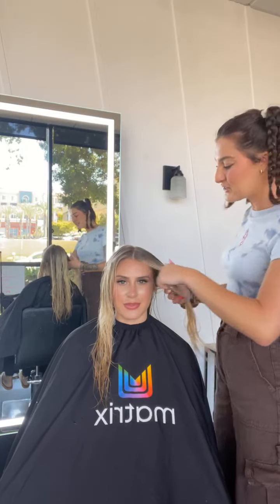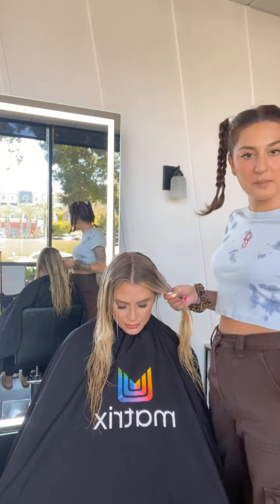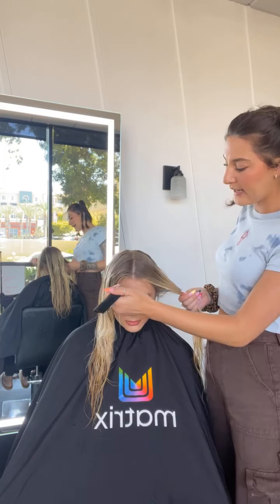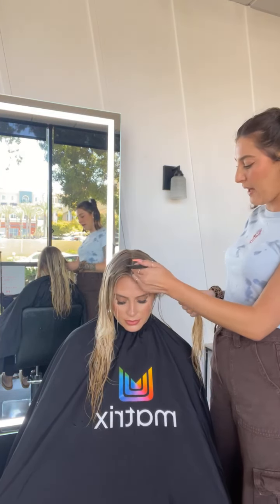I'm in Los Angeles right now and I'm so happy you guys are here learning with me. I'll kind of pick out where I want my money piece to be in the thickness. So I'm feeling like right here — this is going to be how thick my money piece is and I'm going to create a literal triangle and go straight back to the corner.